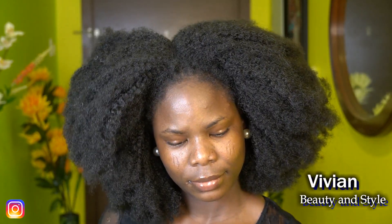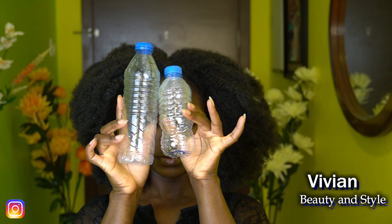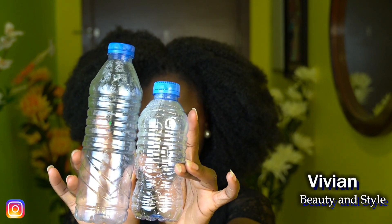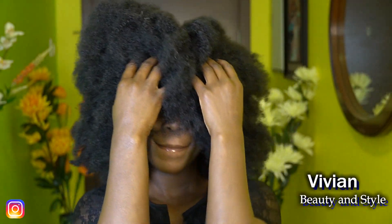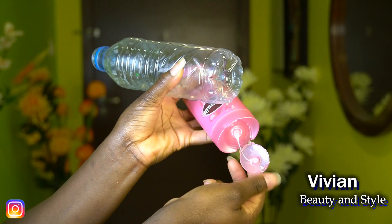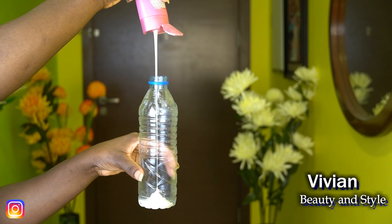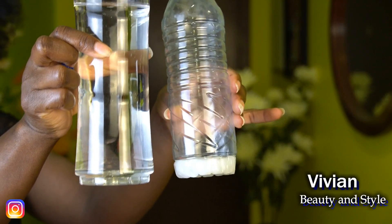I'm going to show you how you can properly clean your scalp while wearing protective crochet braids. Right here I have two empty water bottles and also a bottle of water. I'm going to work with the shampoo first — it doesn't have to be a special shampoo, any hair shampoo will do. I'm pumping the shampoo into the water bottle and adding some water into it.